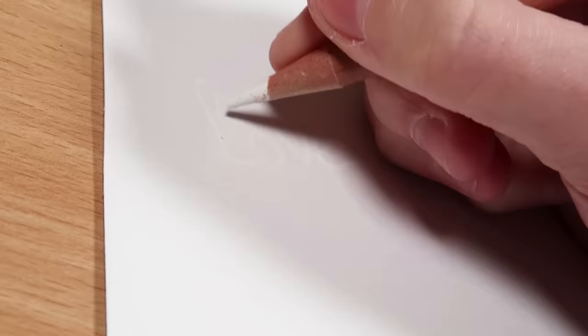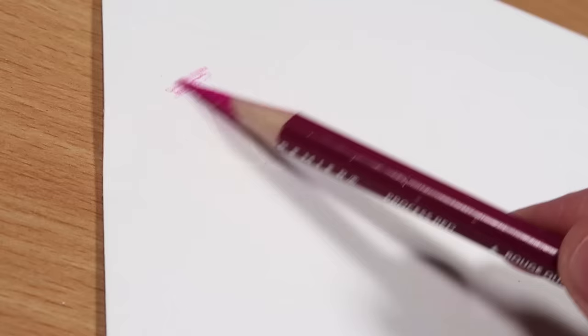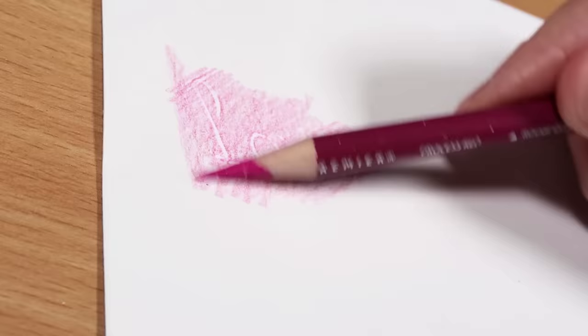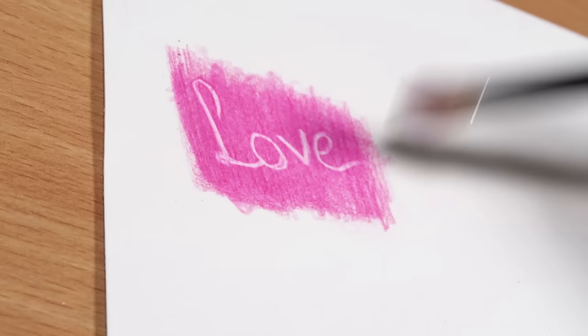Hack number one: it can be really tricky to preserve the highlights with your colored pencil drawings. Before you go in with all of your colors, for the areas that you want to keep really bright and highlighted, go in first with a white colored pencil and apply a thick layer to those areas. Then carry on with your colored pencils as usual, and when you go over it with your solvent to blend, those white highlights just pop straight back out.